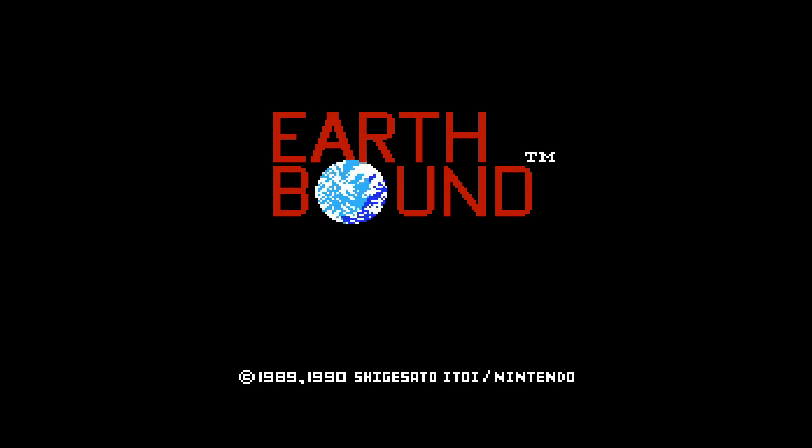This is EarthBound — the original game, of course, not the more well-known sequel EarthBound for the SNES. This is the original EarthBound for the Famicom, released in June/July 1989 in Japan only. It didn't get a worldwide release until 2015, where it came out as EarthBound Beginnings in America and Europe.